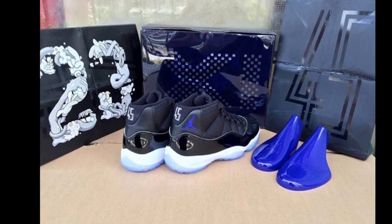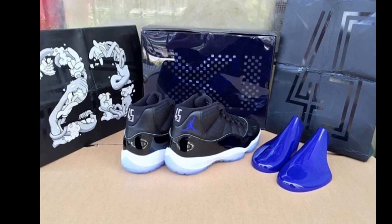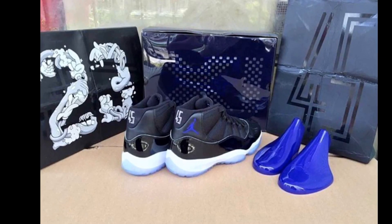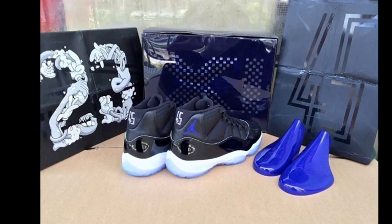When you purchase the Space Jams, the tissue paper is going to have 45 on it. You also get the blue shoe horns, the blue cover that goes over the sneakers inside the box, and then the 23 with the Looney Tunes — if you look closer, the Looney Tunes characters are intertwined into the 23 with the monster's arms going around them.